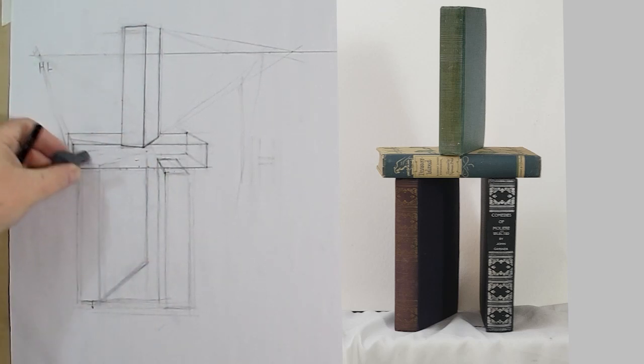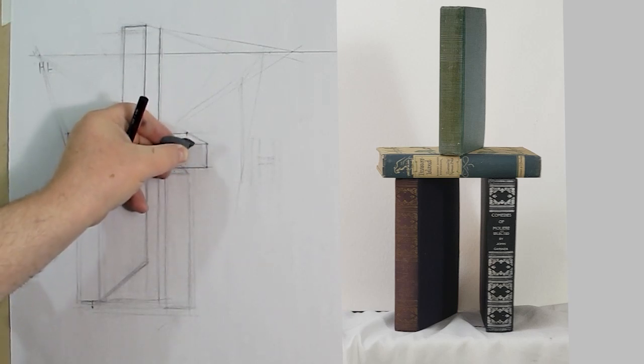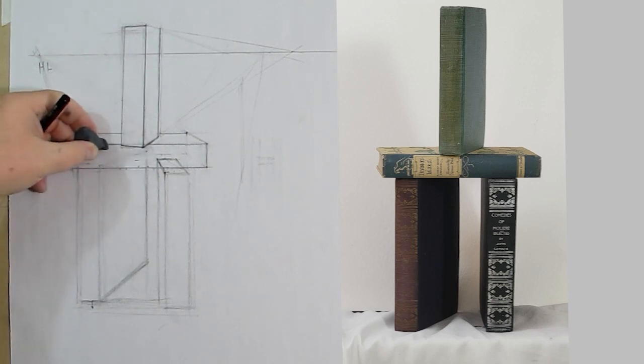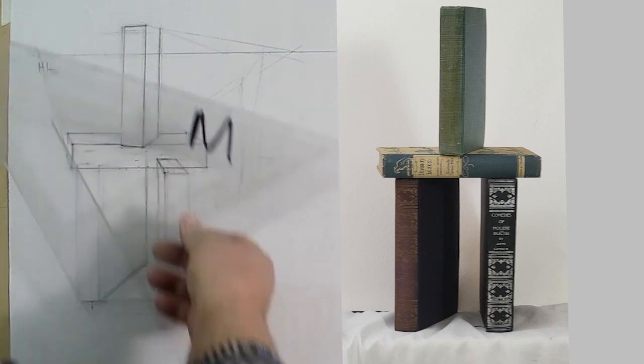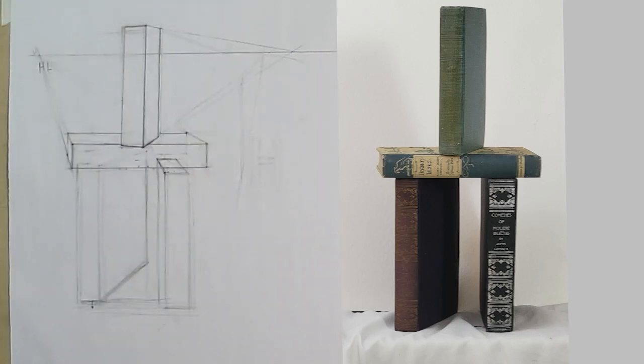We can go ahead and clean this up. We've used all of this for what we needed it for, and now we no longer need to make this transparent. This is just to get the perspective of the books — this is just to give us our blocks. Once we've got our blocks, we're going to have to round these off and turn them into books, rounding the corners, making them look like actual books. There's going to be a thickness and then you come in for the pages.